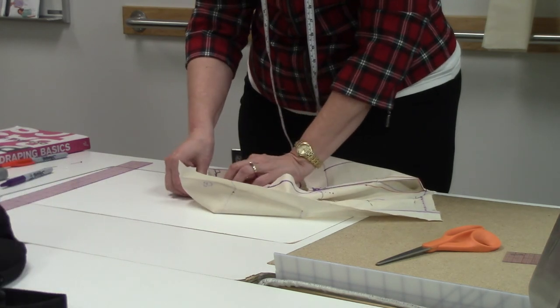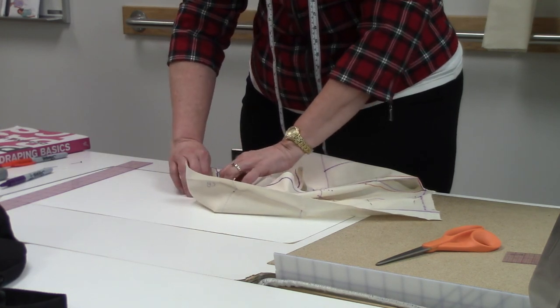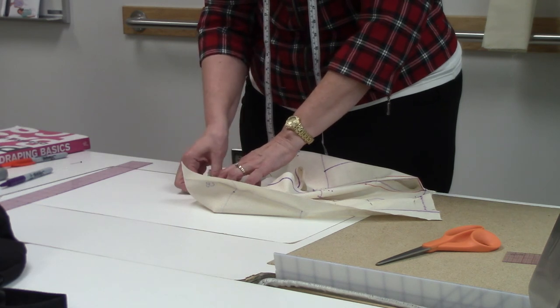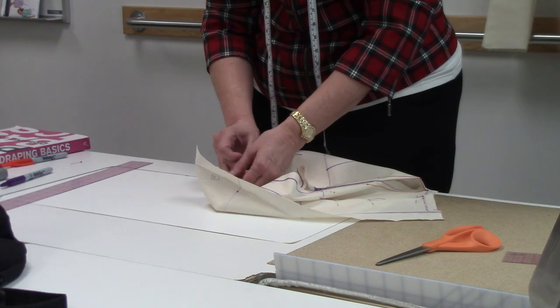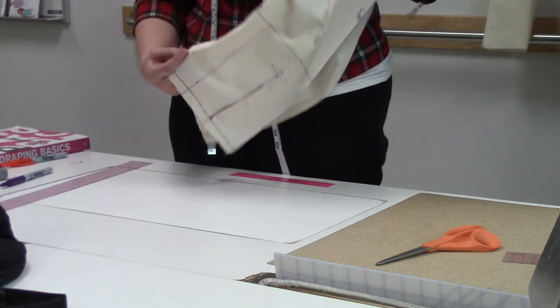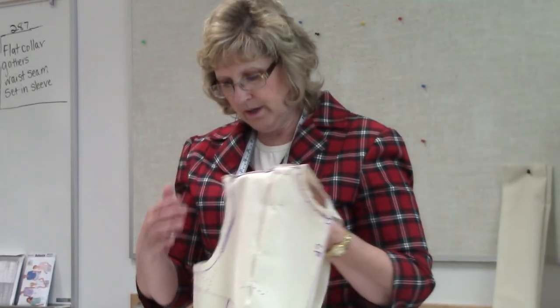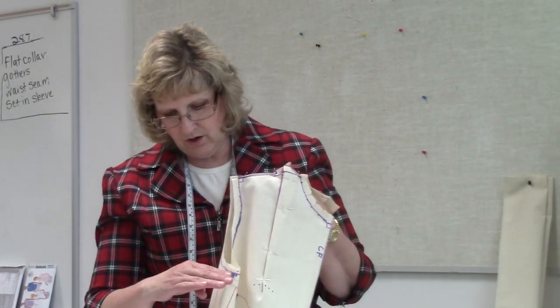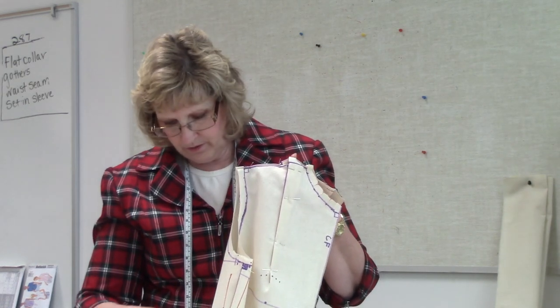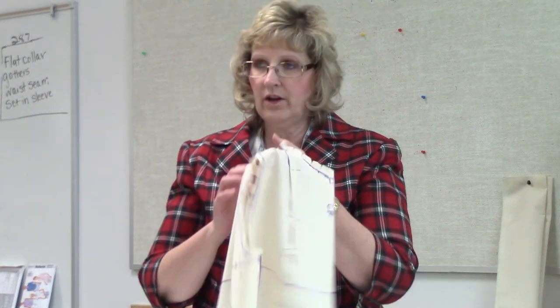Why would we put pins perpendicular? Why not run them the same direction as the seam? It will bubble on the seam line. When you put a pin in, a pin is very rigid — fabric is not; fabric is fluid, and our bodies are soft. So we put these rigid pins in and want them to have as small a contact point as possible — that's why we do it perpendicular. I have one at the neck, one at the shoulder, one in between, one at the bottom, under the arm, at the waist, and one in the middle. That's all I need.